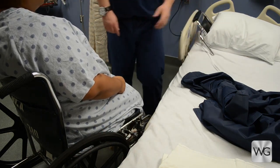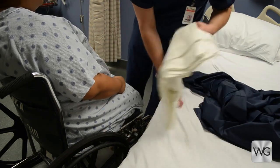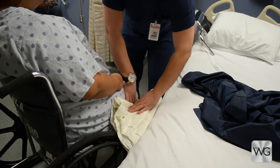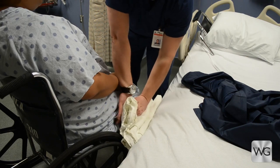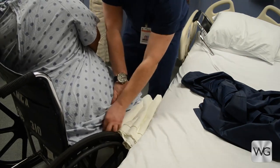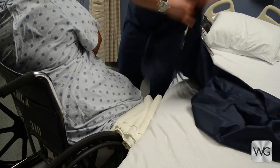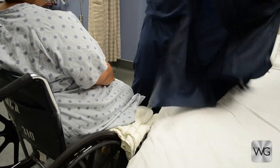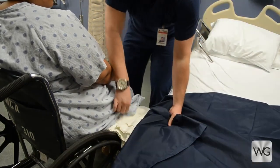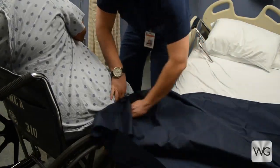To transfer from wheelchair back to bed, ensure the mattress is slightly lower than the wheelchair seat. Pad the space between the wheelchair and bed with folded bed linen. Take a single slide sheet, fold it in half, and tuck the slide sheet under the patient's bottom and thigh.